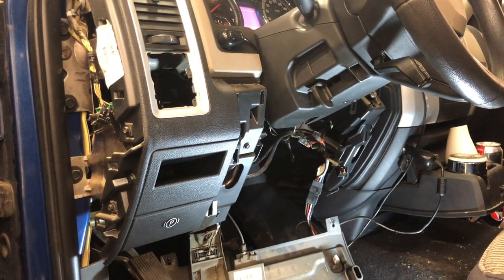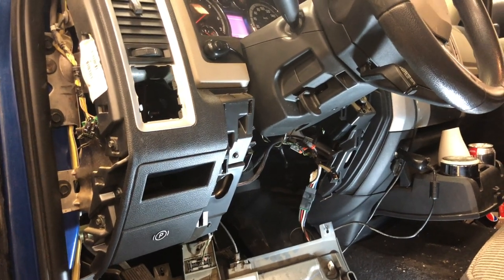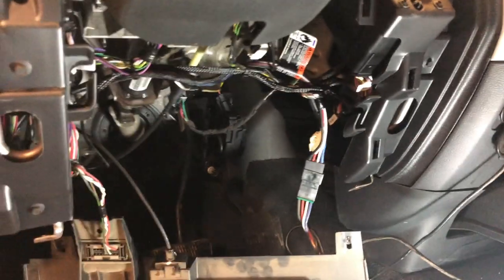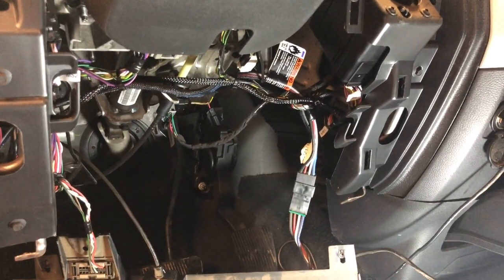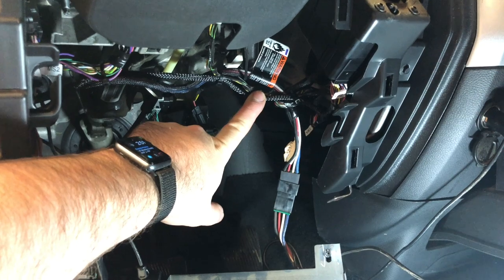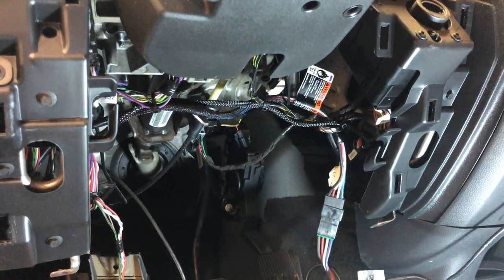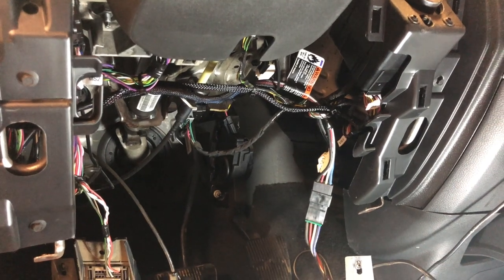I'm going to go ahead and get the remote starter itself prepped up and installed, and I'll show you guys what it looks like after. Here's what it looks like after the job has been completed. Similar to what you've seen before, you can see my harness up there going to the ignition node, and my brain is off to the left here. Nothing fancy, looks good, and ready to wrap it up for this customer.